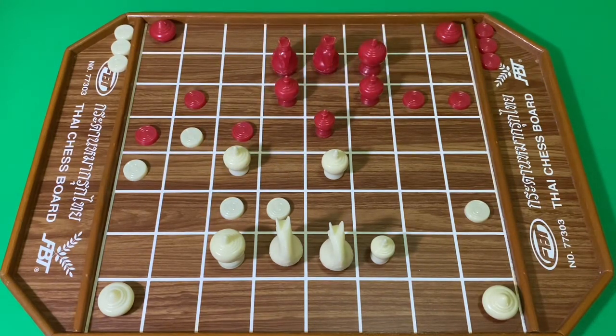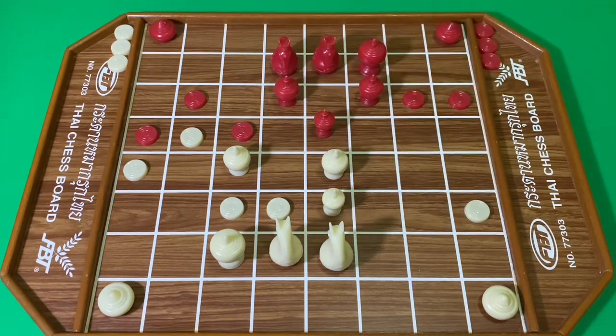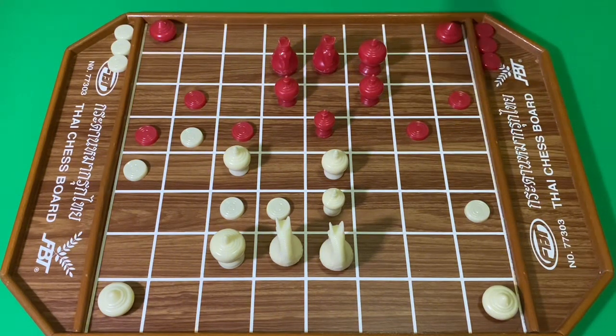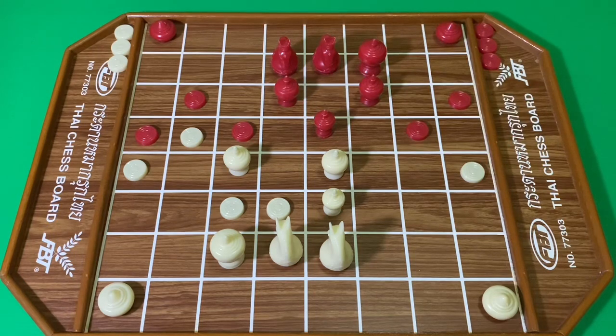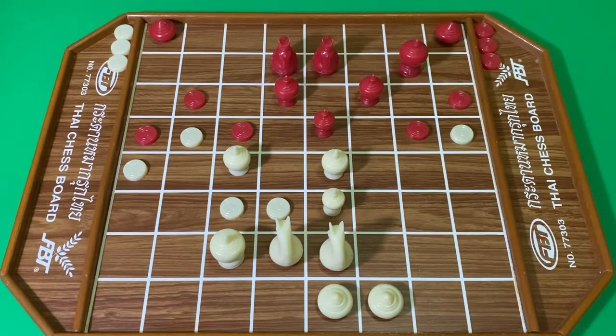สีแดงเดินโคลผูกเม็ด สีขาวที่มีเบี้ย สีแดงเดินม้าไปจับ สีขาวไล่ สีแดงถอยม้า สีขาวเอาเลือกด สีแดงลกตากด สีแดงถอยม้า